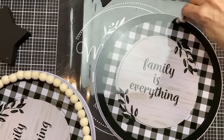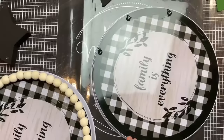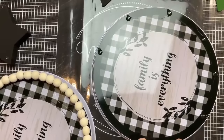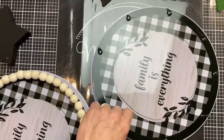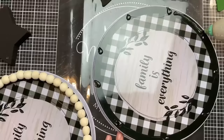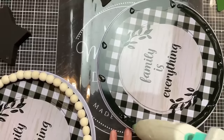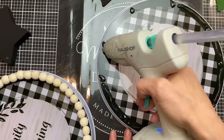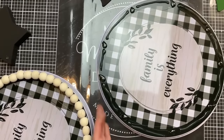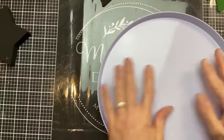Using that combination of E6000 and hot glue again, I go around the second large burner cover, put the glue down, then place the burner cover that already has the beads attached face down on top to make our large bead sandwich. Then we do the same thing with the smaller ones as well.